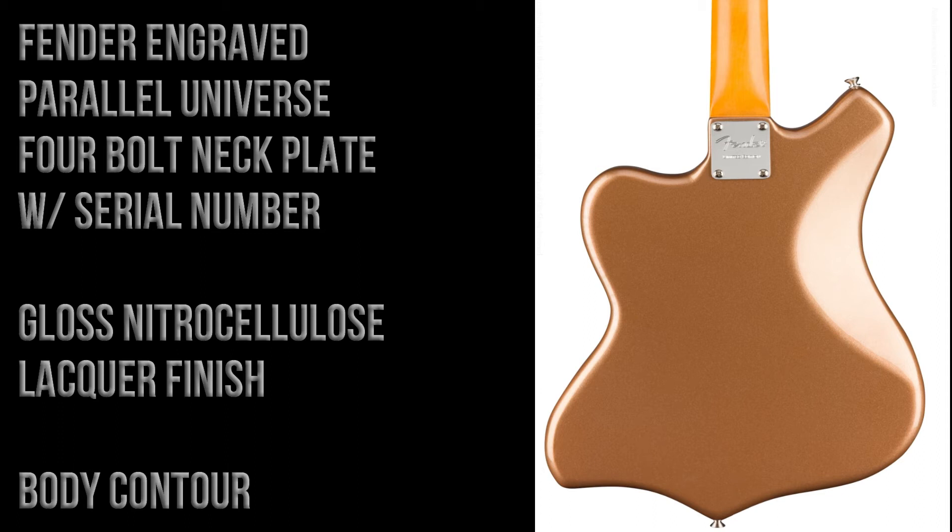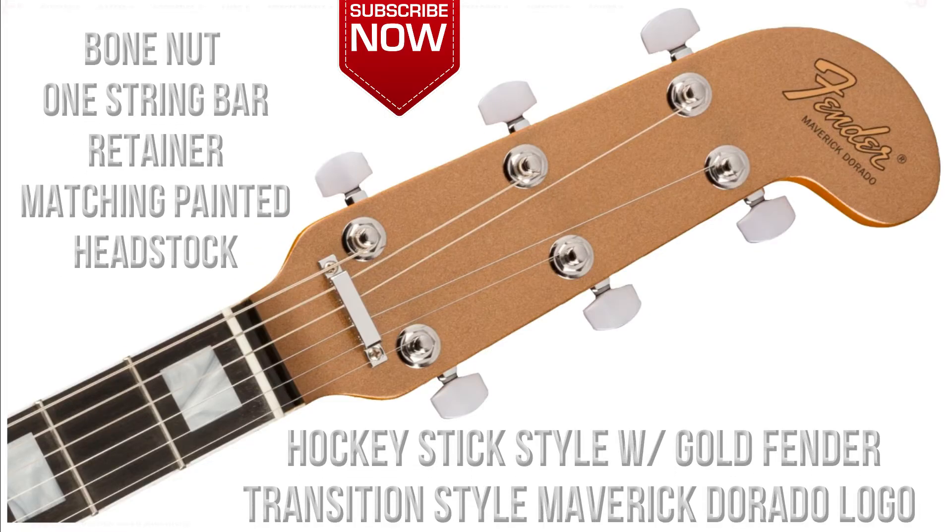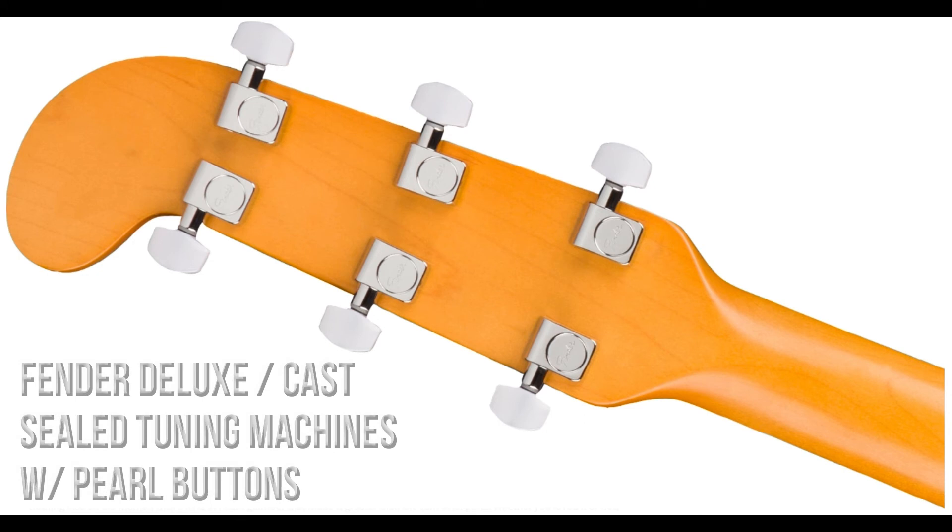The guitar is finished in nitrocellulose lacquer and there's a body contour. The guitar has a hockey stick style matching painted headstock, and it has a gold Fender transition-style Maverick Dorado logo. There's a bone nut and there's one string retainer.